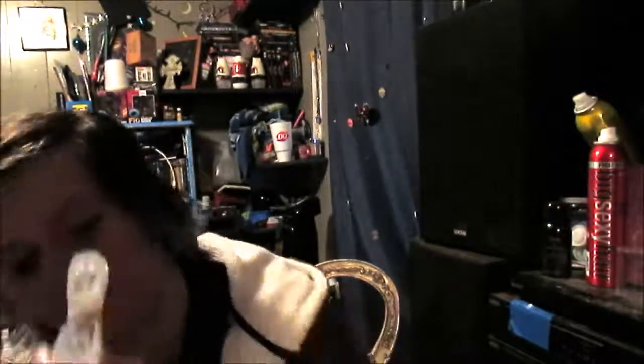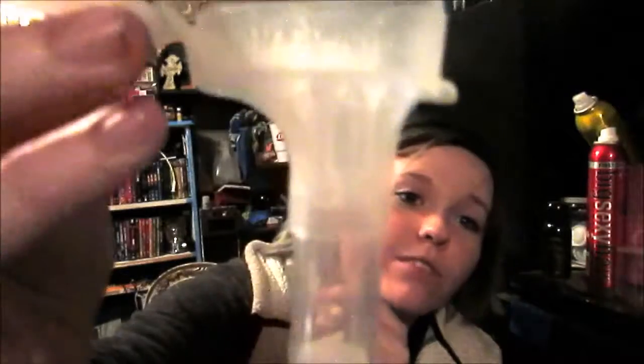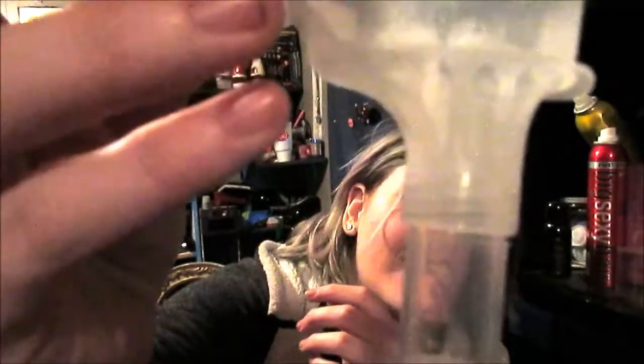Here we go. This is so weird. No loogies, guys — that's nasty. Just a bit. I over-salivate — I don't know. Here we go. This is so weird. Okay, there is more than enough. It's full. There is saliva in there.